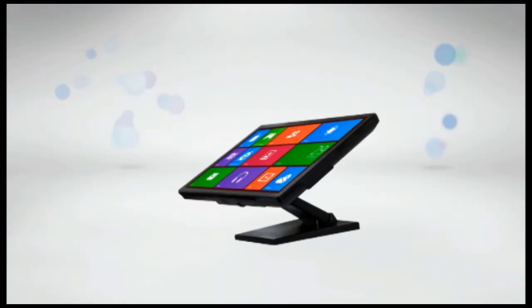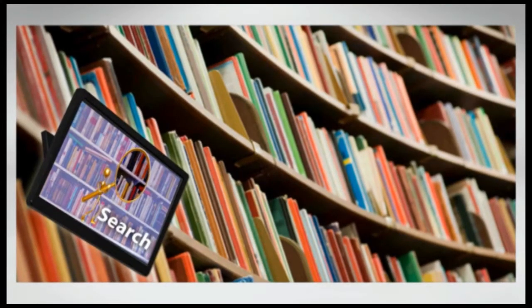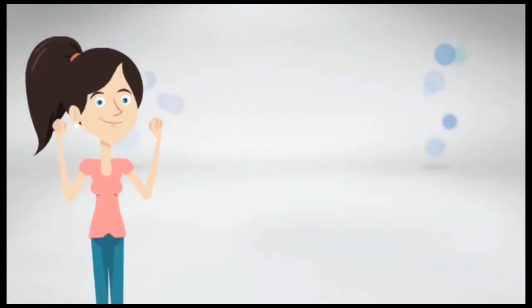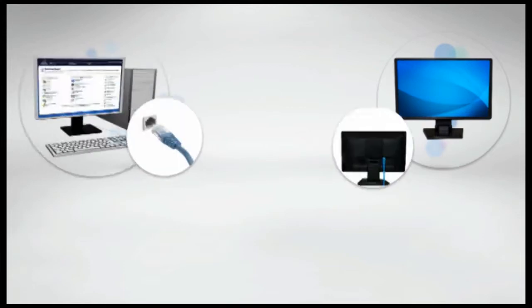The multi-function monitor can be interactive through a touch screen. It allows you to have different screens to scan through your library or bookstore. It can be used as a terminal for check-in, and it can provide any service you want to facilitate the life of your client.